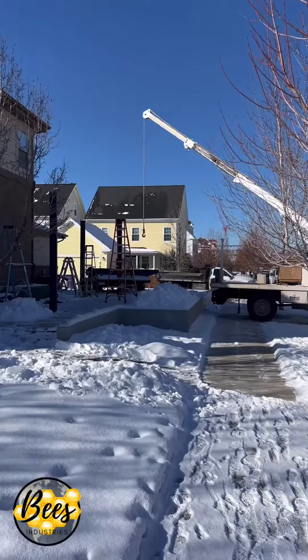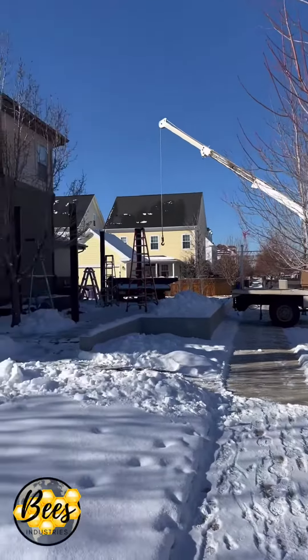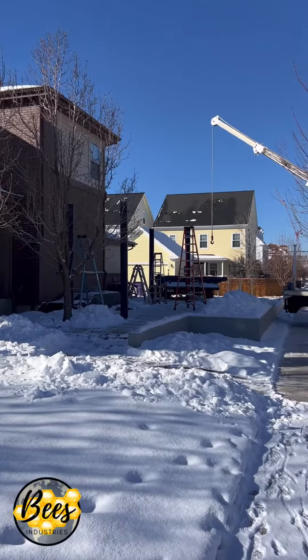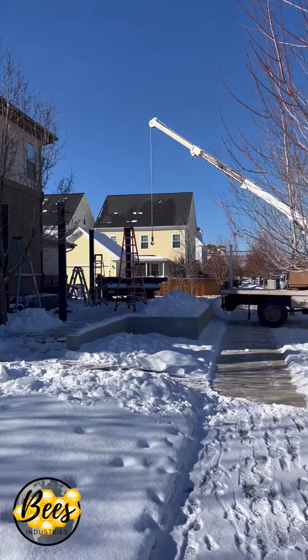Bryce Perkins, Bees Industries, out here with Blue Lotus Outdoors, about to set this steel pergola top with this giant crane right over here. We got the crane out here, we got the steel posts up — they're in about 4-foot deep caissons — and we're going to set a steel pergola top on them today with that crane.